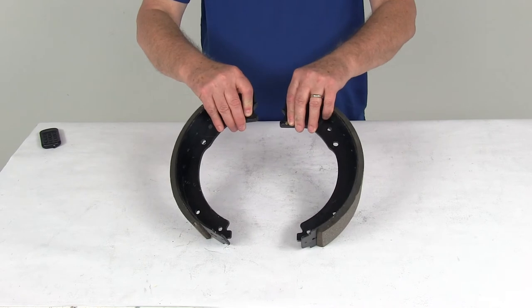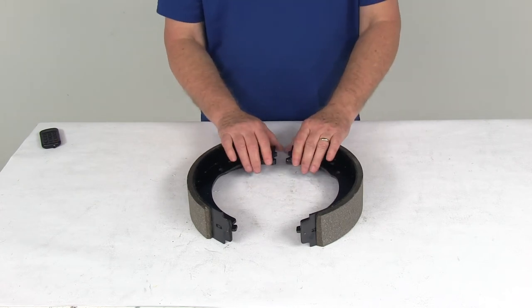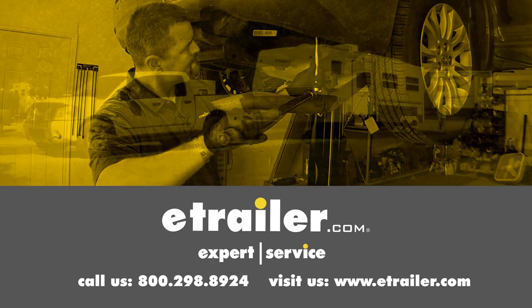That should do it for the review on the replacement trailer brake shoe and lining kit for the Dexter 12¼ inch electric brake assembly — this is for the left-hand driver's side. Click the link below to shop, learn more, or visit us at eTrailer.com.